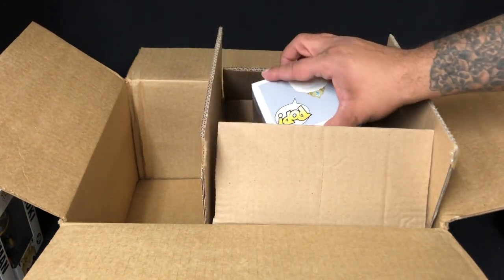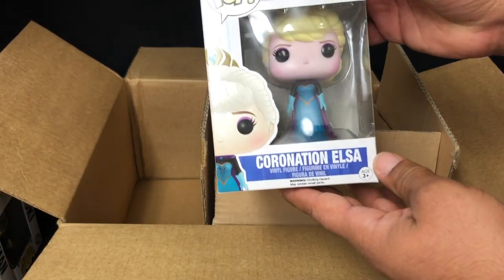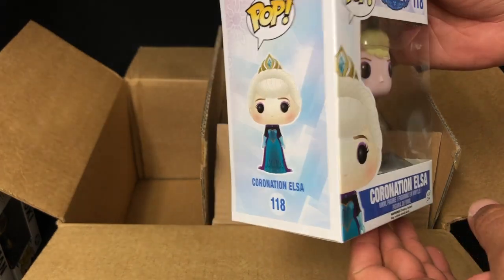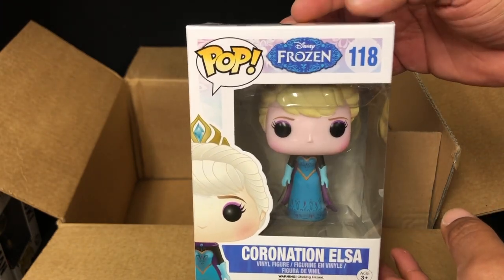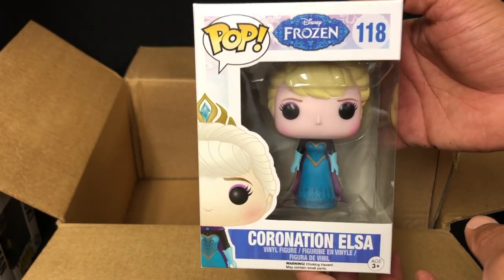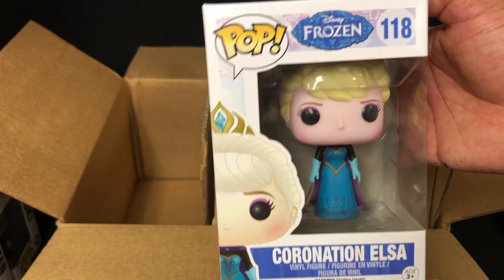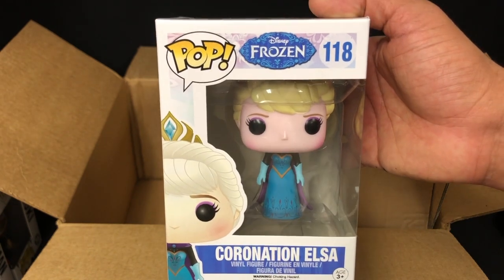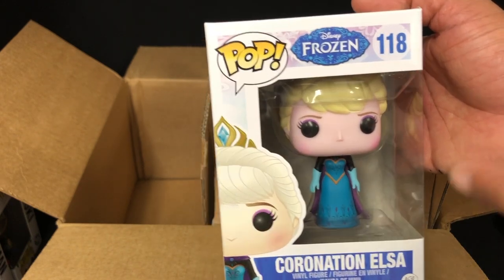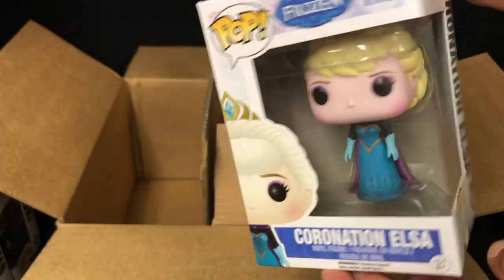Oh my god — Coronation Elsa. So we have Coronation Elsa here, another line I absolutely don't collect and could give two shits about. I've seen these clogged up on shelves everywhere. I guess Fugitive couldn't get rid of some of their peg warmers at the convention so they decided to shove them in their F-Box. Coronation Elsa it is.